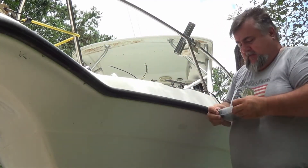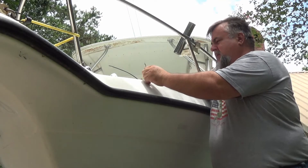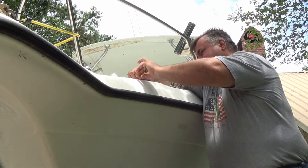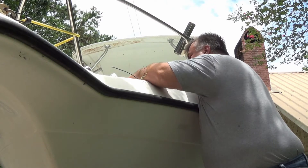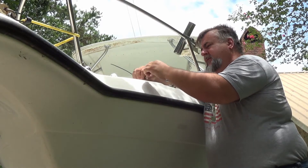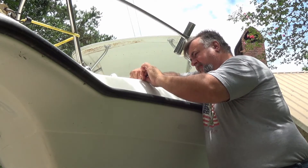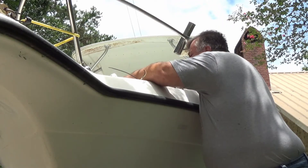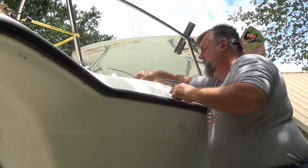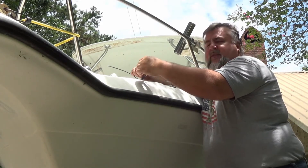I'll go ahead and strip these to get them ready. I'm going to find a piece of shrink wrap — maybe that's big enough to cover both of these previous connectors. Looks like we're going to have to do them individually, so we'll shrink wrap each one individually just to give them an extra layer of protection.